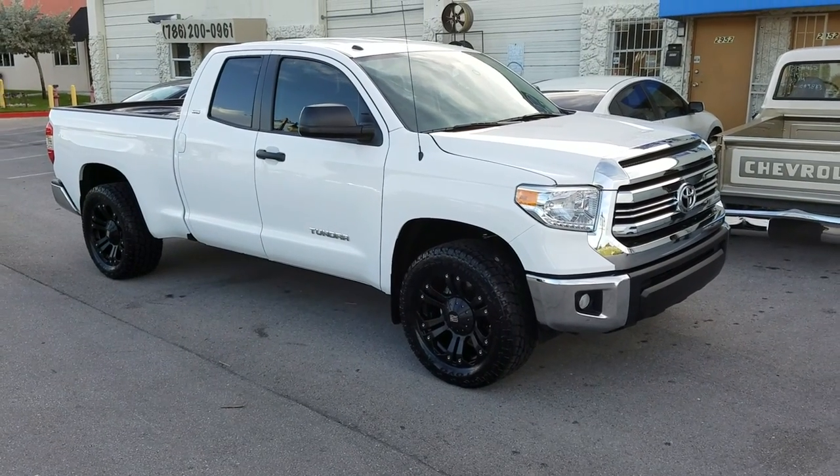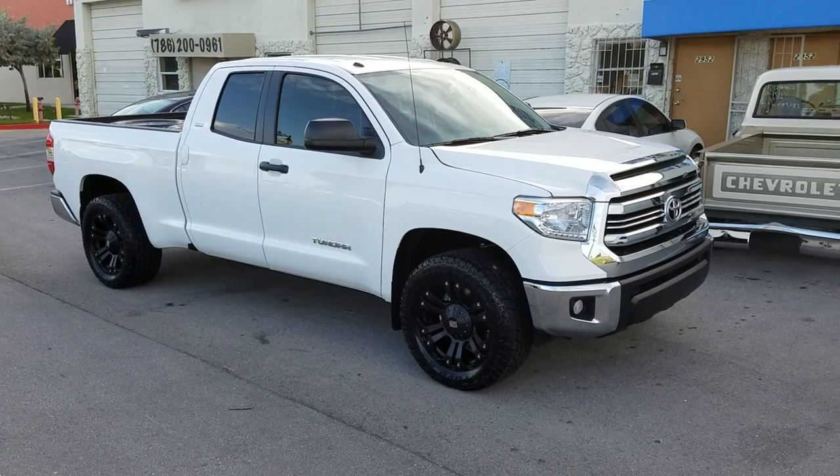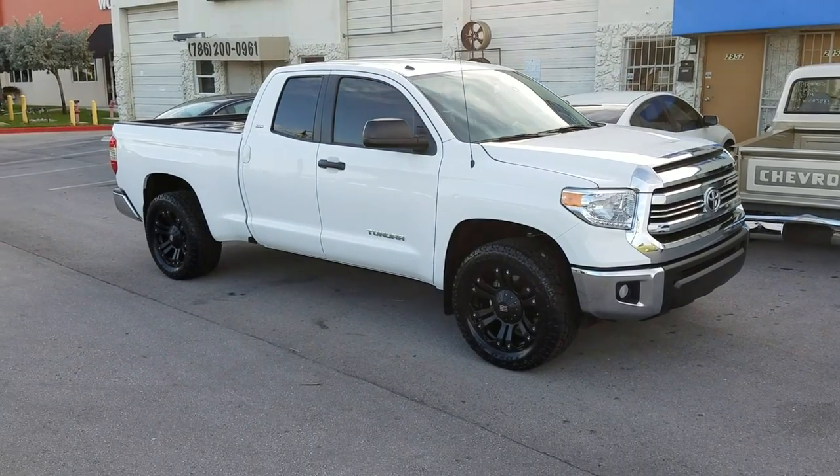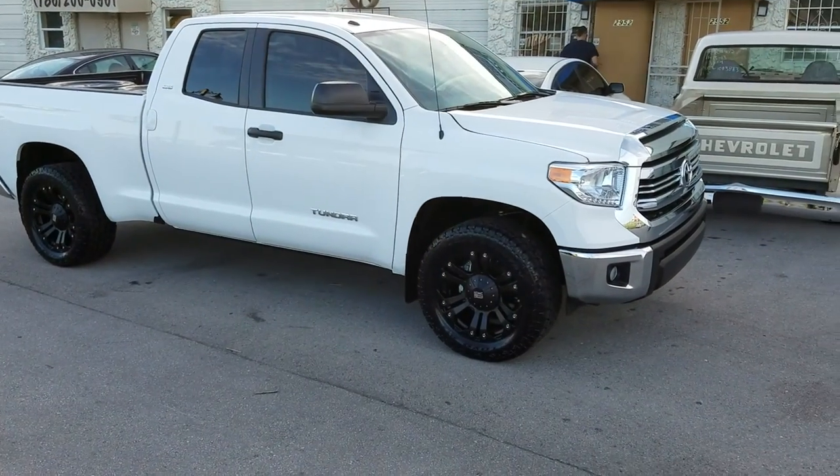This is your boy KB from Dove La Tire TV, and right now we are looking at a Toyota Tundra.